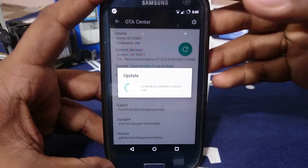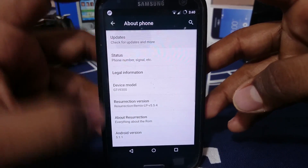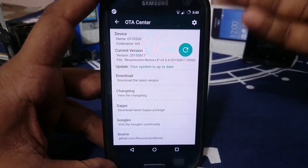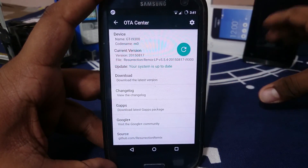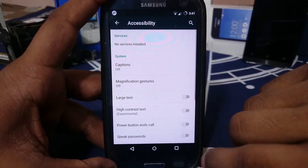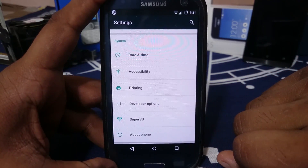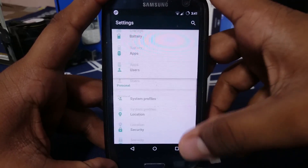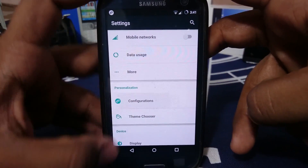Updates are through OTA Center, but it will download the whole ROM rather than a delta update. Since it's the latest version, you don't have to worry about anything. Resurrection Remix really was a ROM which brought a lot of features to the Lollipop scene, so let's get into the features now — it does have a lot of them.